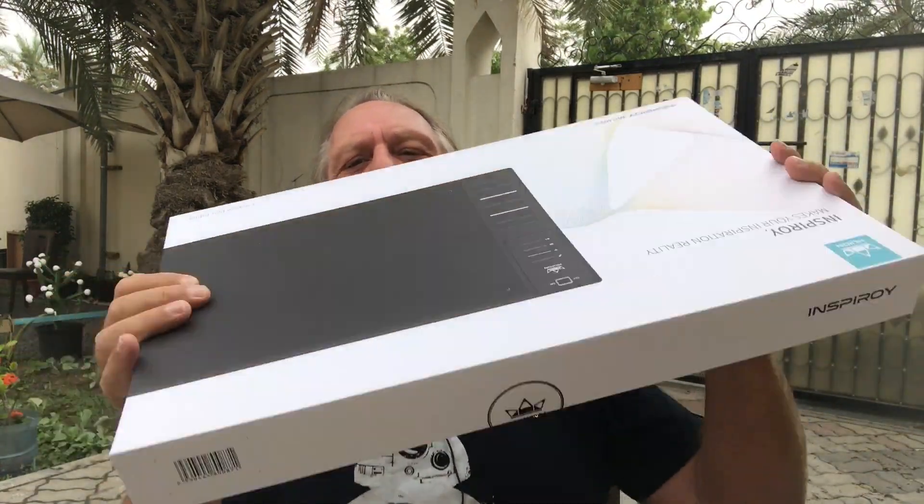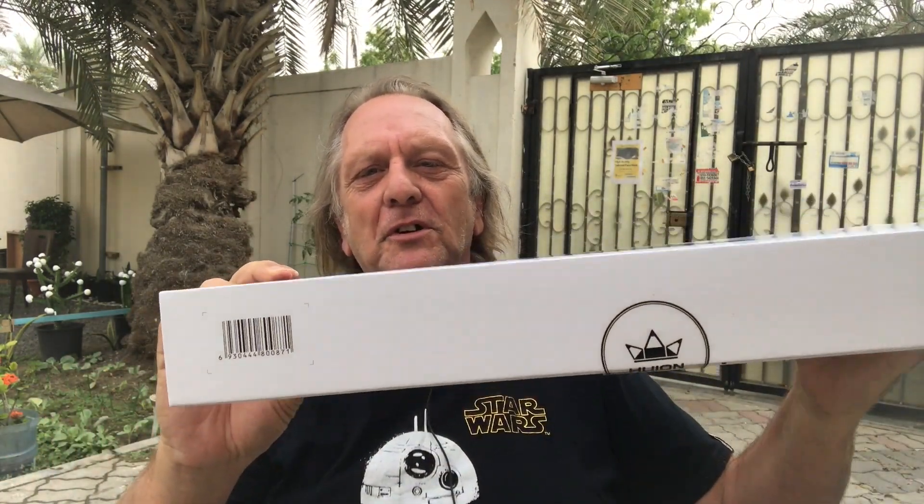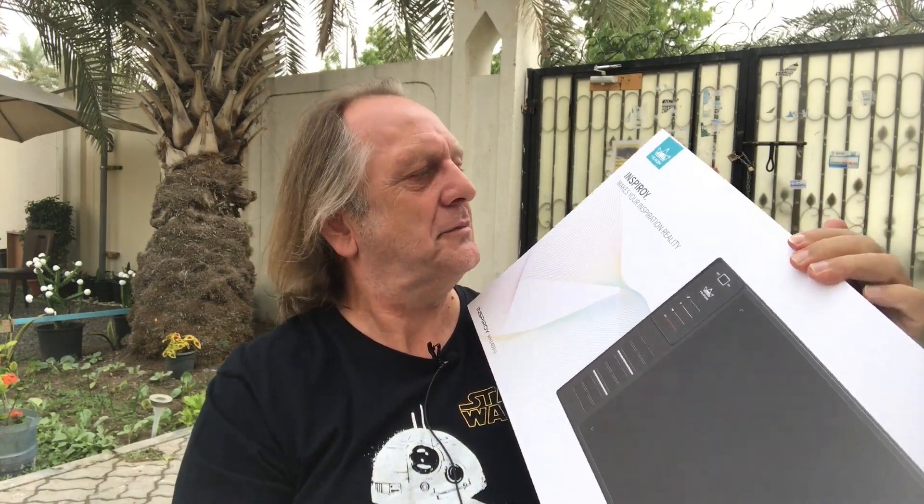Today I'm going to be looking at something quite good fun — something I bought because I use these things in television. We have them in edit suites and usually about now I do an unboxing. I probably have to move back for this because it's a huge box — but look at this box! It's like a big box of chocolates, it's so smart. This is a tablet — it's the Huion WH1409 version 2, and it's amazing.